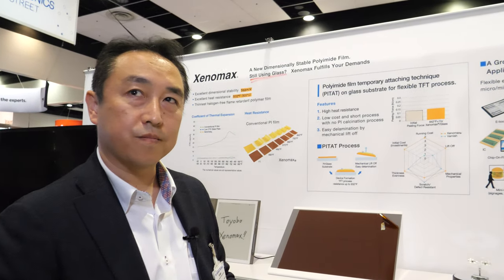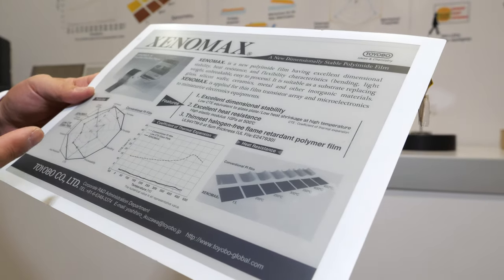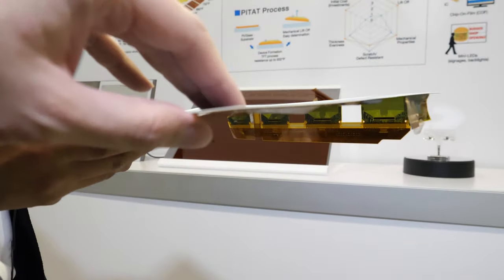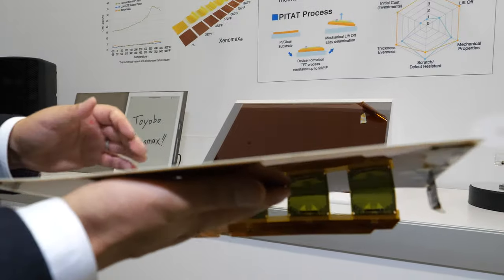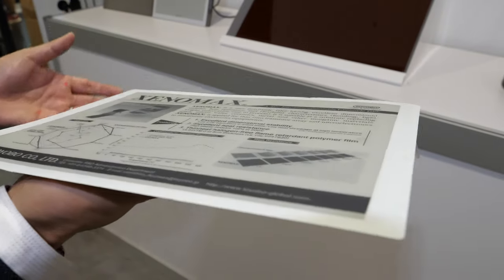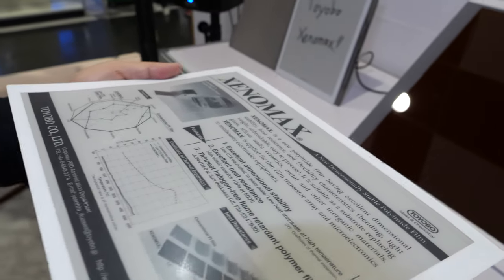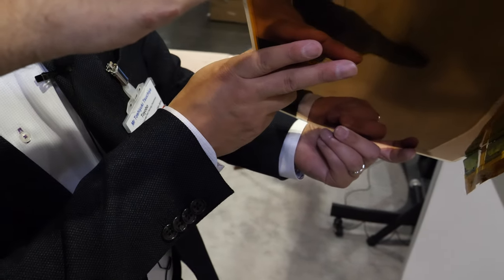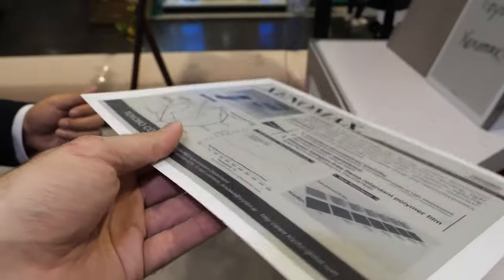Standard glass is 0.5 millimeters thick, but this film is only 0.04 millimeters — 18 times thinner. The e-ink layer works like a sandwich: e-ink combined with the film substrate, plus additional layers on top. Hopefully as prices get optimized, soon everybody in the world will be using something like this.